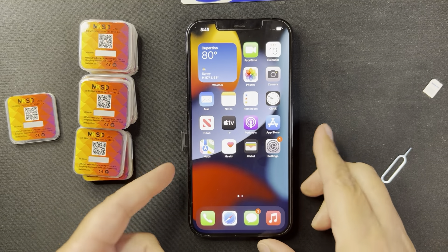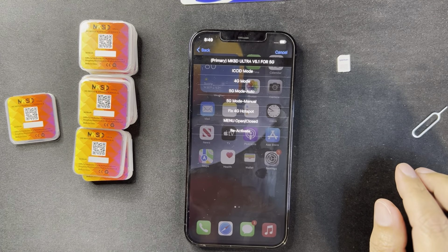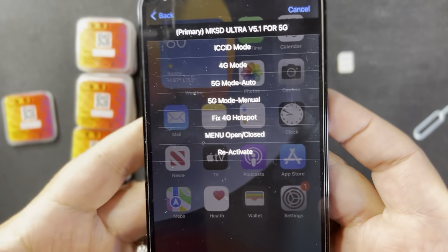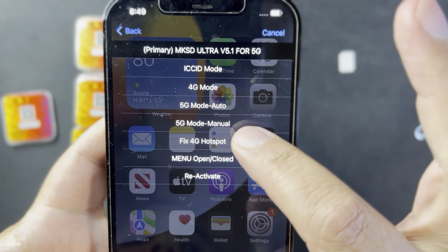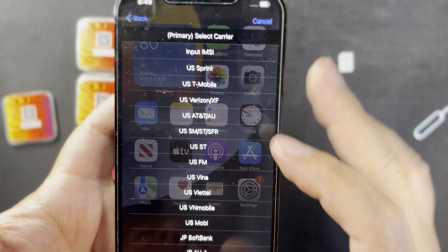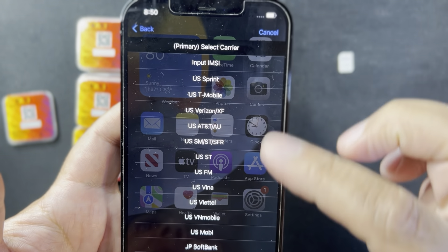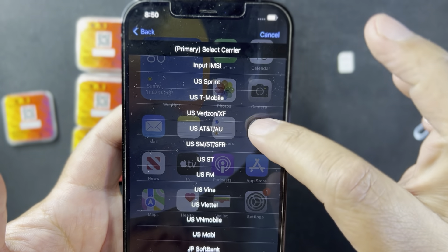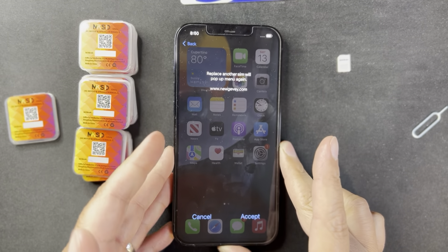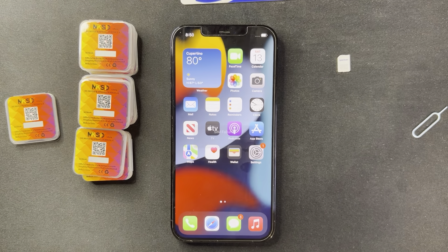I'm going to put it in. From this menu you're going to select '5G mode auto.' Then from this menu — a lot of people make the mistake of choosing the carrier of your SIM card. No — you need to select the carrier of your iPhone. In this case, Verizon/Xfinity/Spectrum. Select that and at this point we just need to wait.